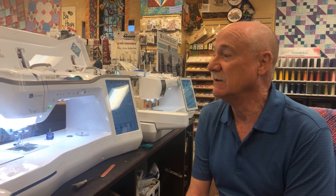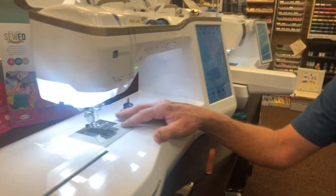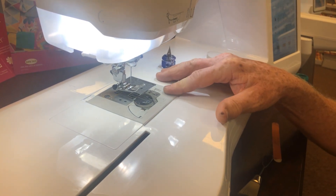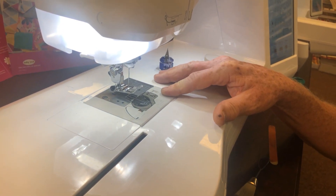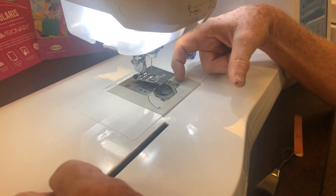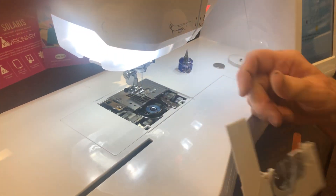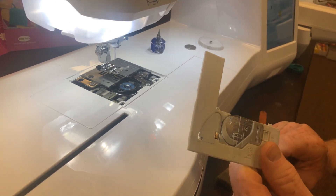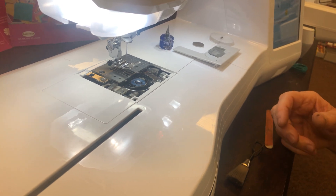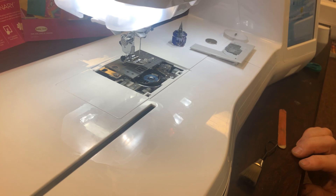We're going to work on a Baby Lock machine today. First, I'll show you how to take just part of the needle plate off — it just snaps on. These are exactly the same on Brother machines; Brothers and Baby Locks are almost identical in name and some features. Put a fingernail here and a fingernail here, pull toward you, and it'll just snap off. This is needle plate part A. With that part off you can pretty much do everything you need. You rarely need to take the two screws out, but I'll show you some tricks on that too.